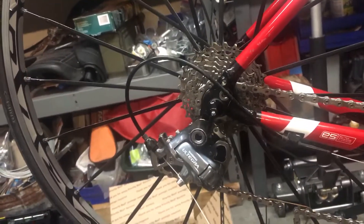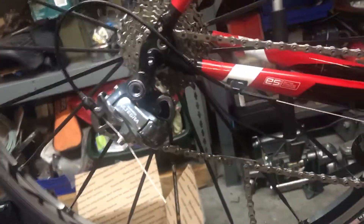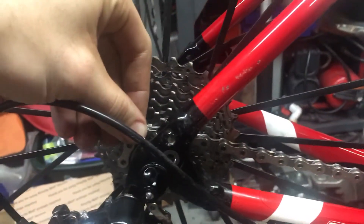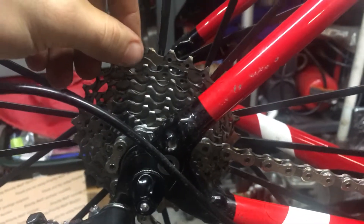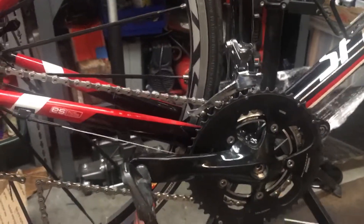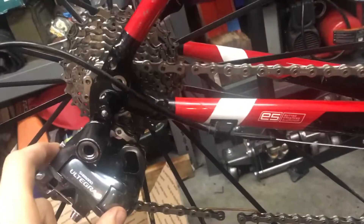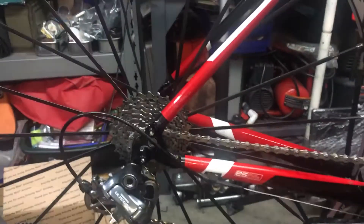Determining the minimum value is something you can do once you place the chain — because it's a little bit hard to do with one hand — by putting the chain into the big cog in the rear as well as the big chain ring. We can continue to remove length until the derailleur, which will become stretched out, still has an S-curve to it.